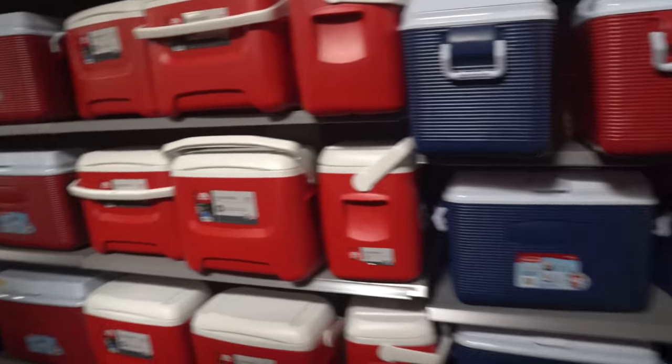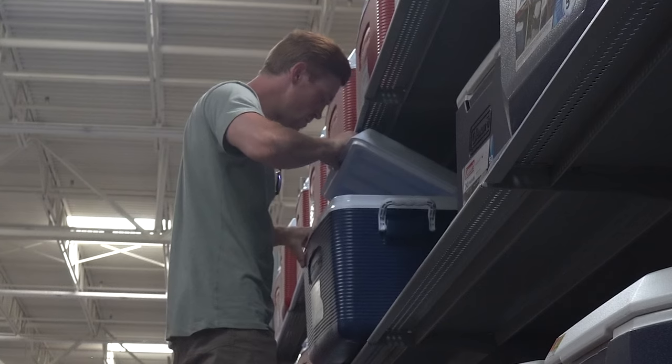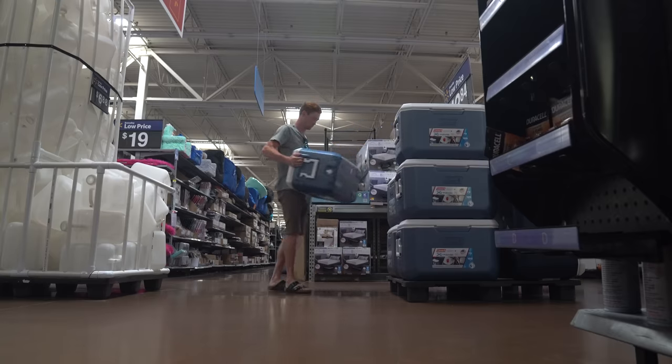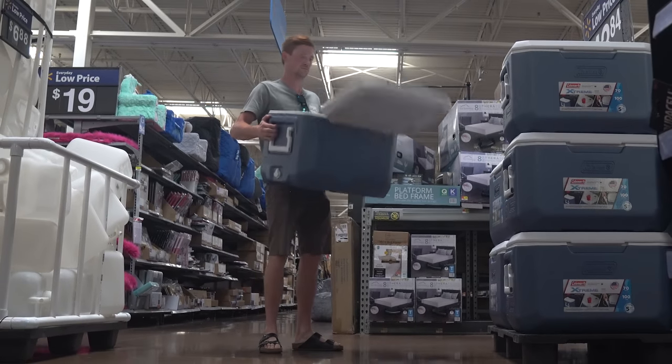I know I said we were going to Home Depot, but we've got to get a cooler and Walmart's going to have the best prices. I'm really looking for a cooler that has a drain and is going to be relatively small. We're going to go with this big one — it's 43 bucks. Seems like kind of a lot, but I think it'll probably keep the ice the longest and probably be the most efficient.